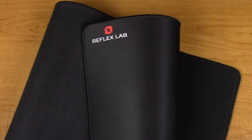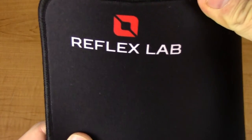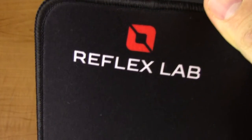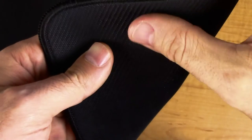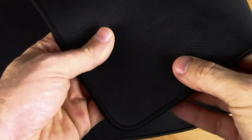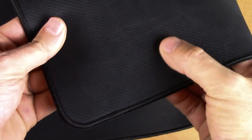Moving on to the sublimation printed logo — it looks really nice. The logo is sharp and clear, and unlike something that was screen printed on, I don't think this thing is going anywhere. I think you'll be replacing this mouse mat with something new long before this logo ever wears off. The stitching looks to be very high quality — there isn't any fraying at all. It's very clean, and I feel it lives up perfectly to what's advertised. Flipping the mouse mat over, we see the rubber anti-slip backing, which feels really nice. It provides just the right amount of grip to my desk surface — easy to adjust when needed, but stays right in place while in use.